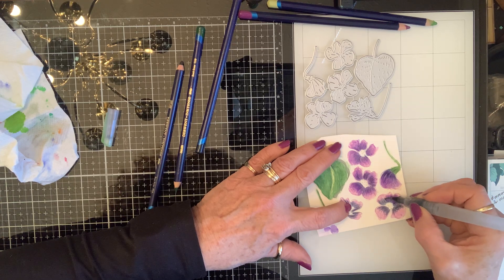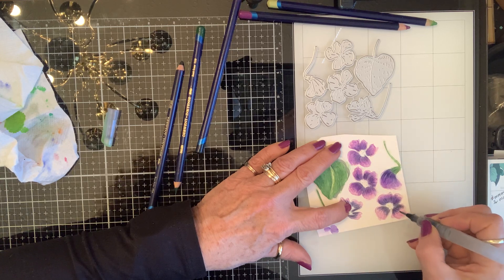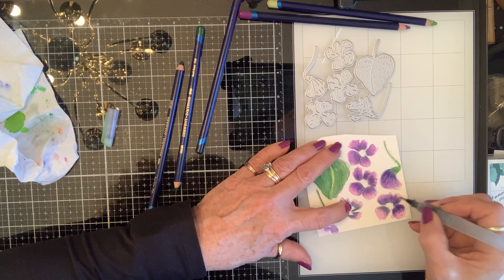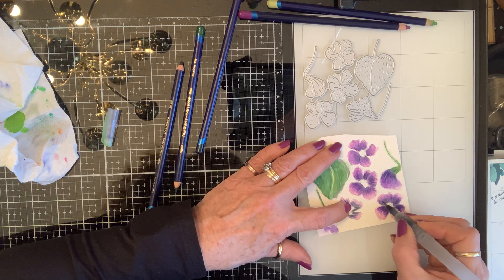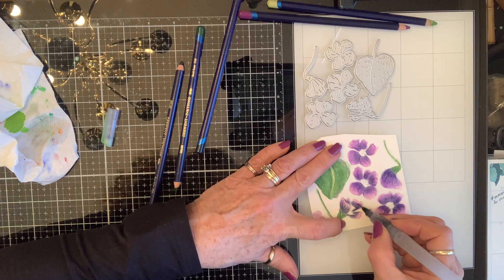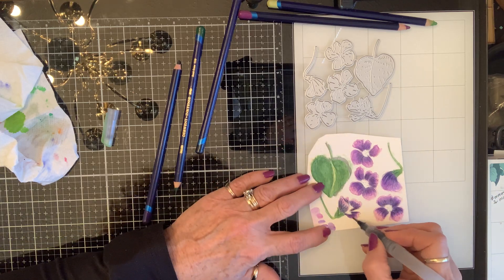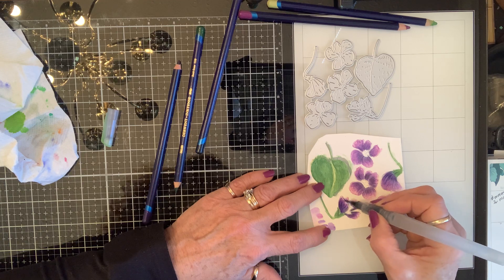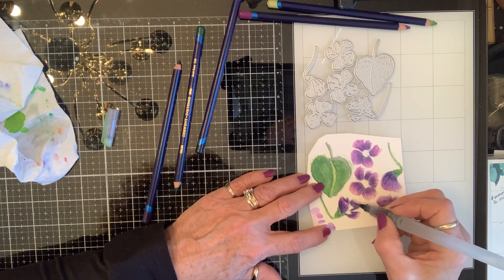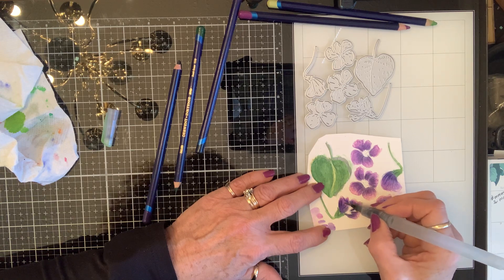I made dandelions yesterday, and I can't tell you how many hundreds of times as a kid — and my grandbabies too — dandelions and violets are beautiful together. Both weeds. People don't want them in their yards, but they're beautiful. I love rocks and I have a lot of rocks in the backyard, and the violets love to grow at the bases of the rocks.